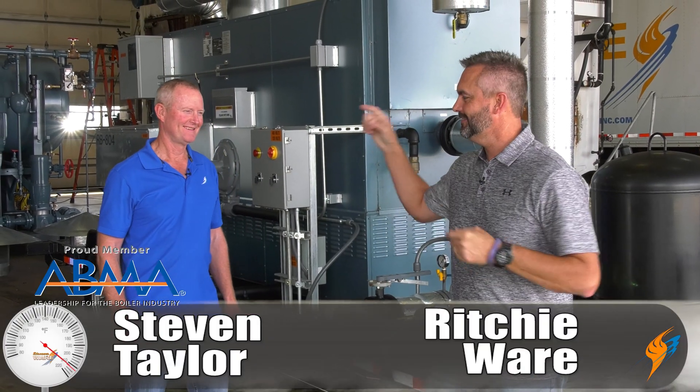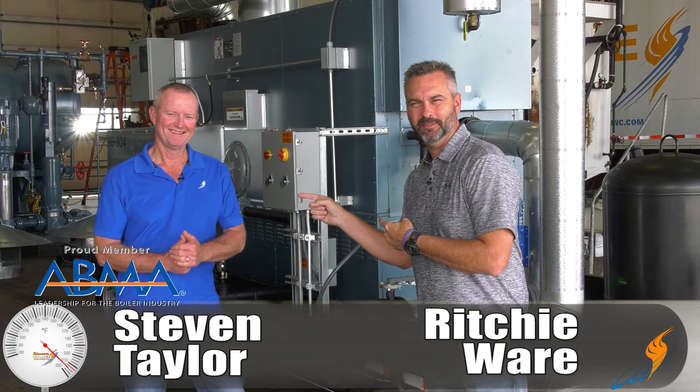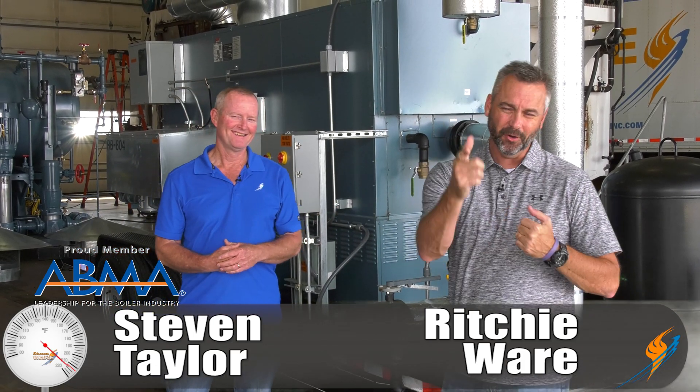Welcome to The Boiling Point. Richie Ware and Steve Taylor. You probably know this guy — he's been around a few times. He's actually in our rental division and runs that rental division.